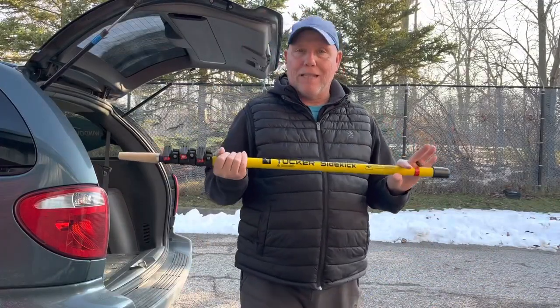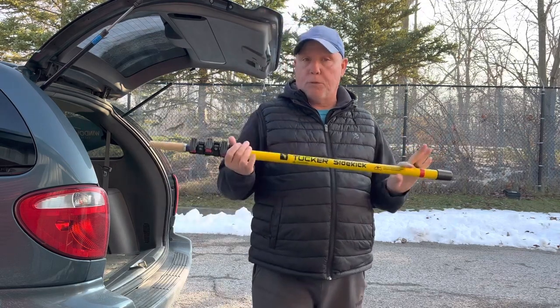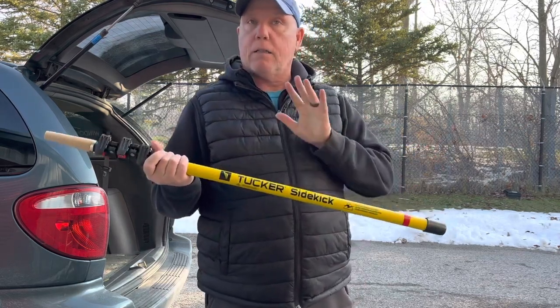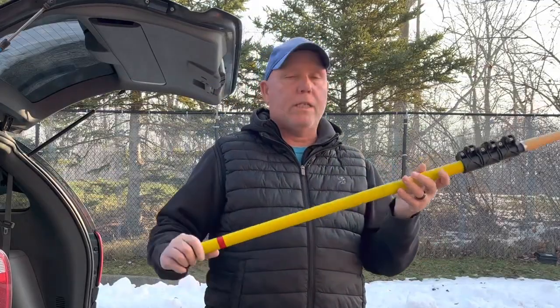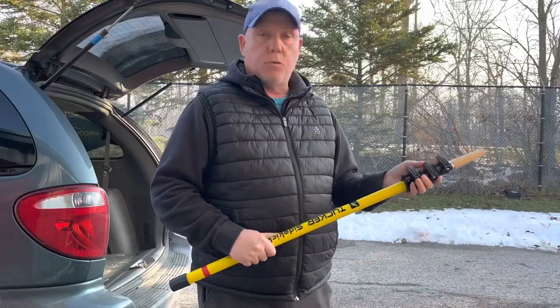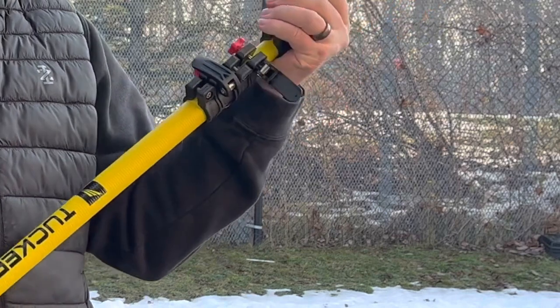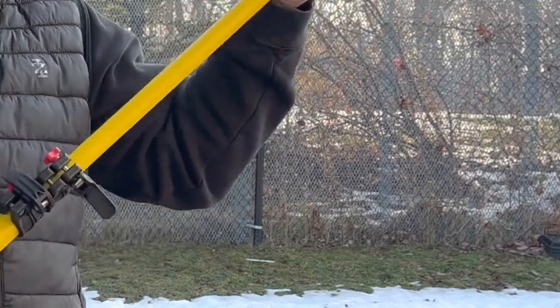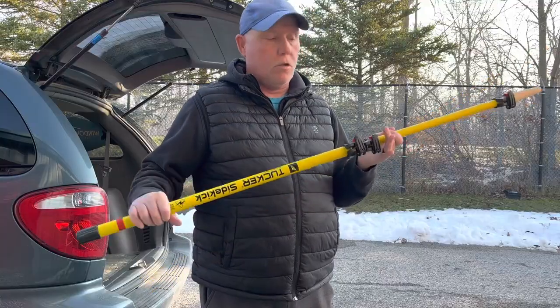It makes it very light, durable, and gives you a better price point if you're trying to buy a tradpole for the first time. This tradpole, when collapsed, is three feet long. To extend it, you simply open the clamps with one hand and extend the pole, close it, and you're good to go.